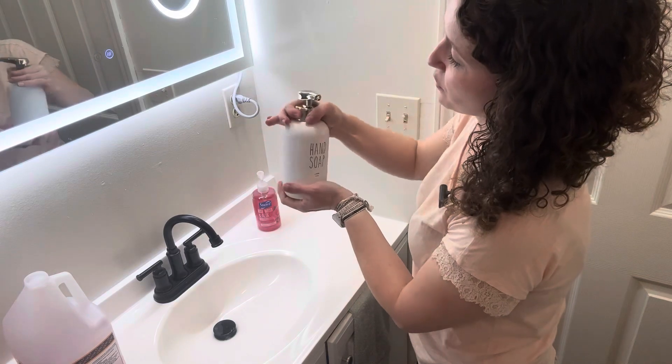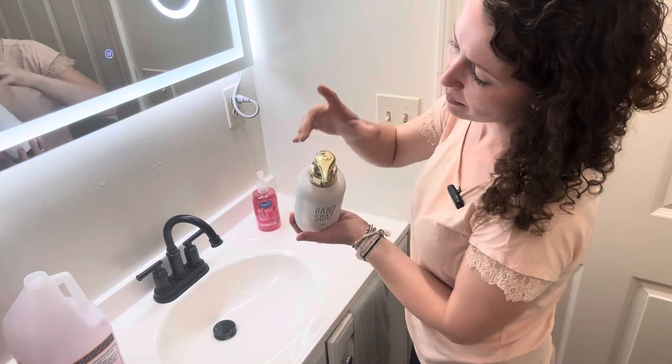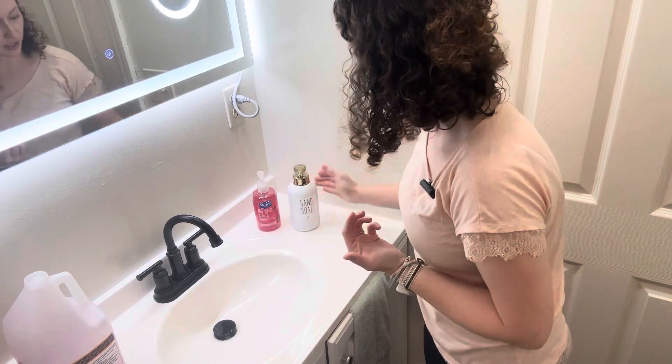These come in two colors, a gold and a black. Once you put it on there, hold down that button on the top until it turns blue. Blue means on, red means off. Once it's on, it's on.